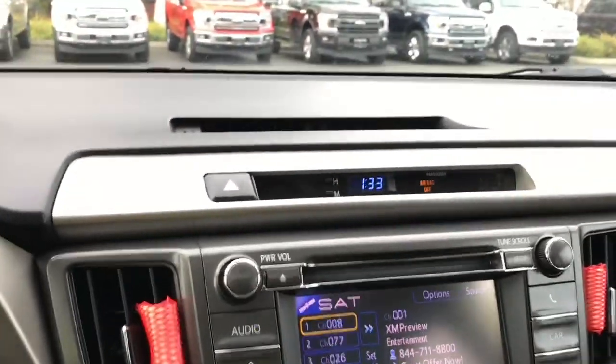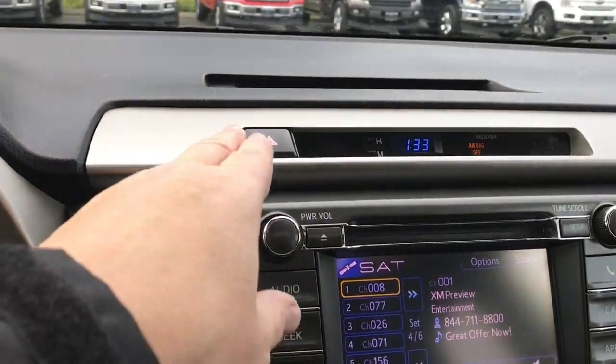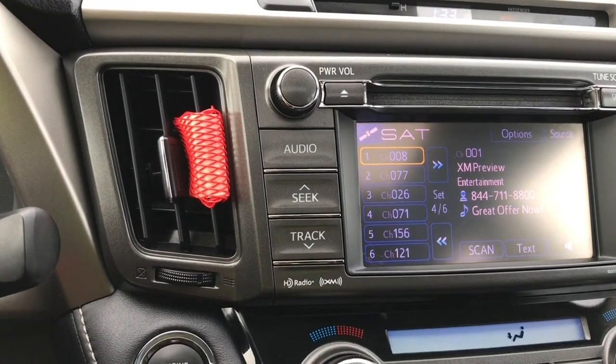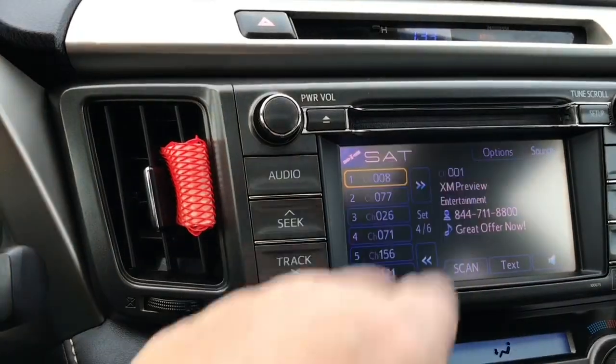In the center you have a clock showing you the time and your hazard lights. Then you have your audio that you can go through — AM, FM, satellite radio — as well as your CD up above.